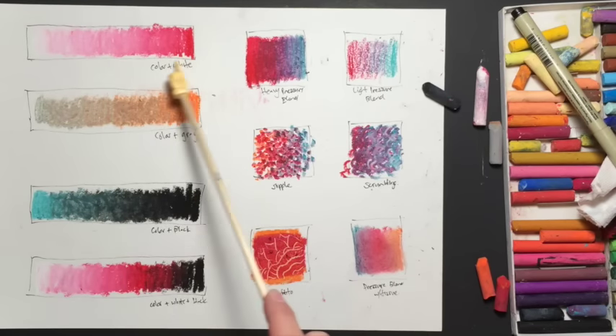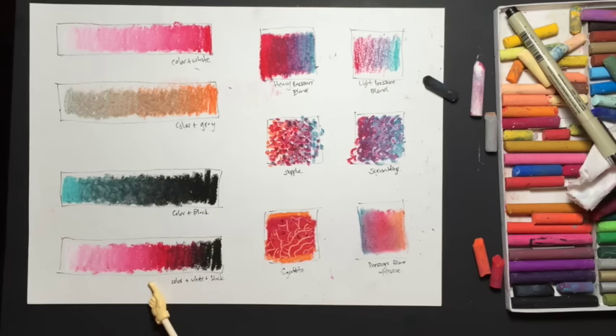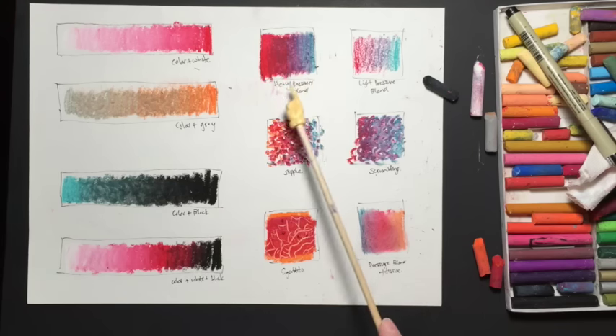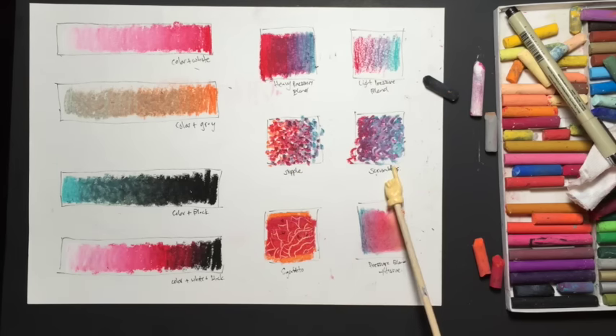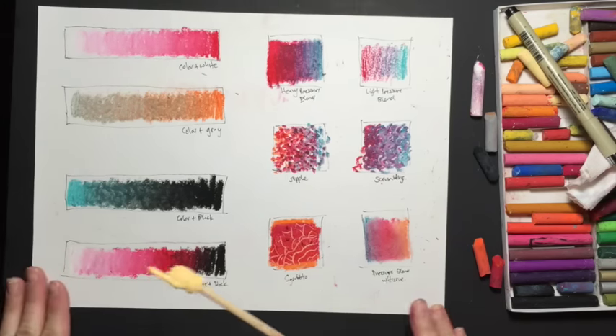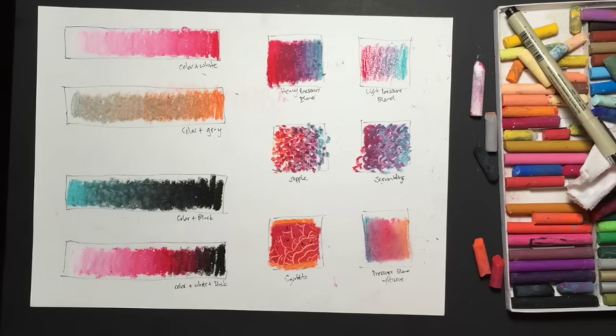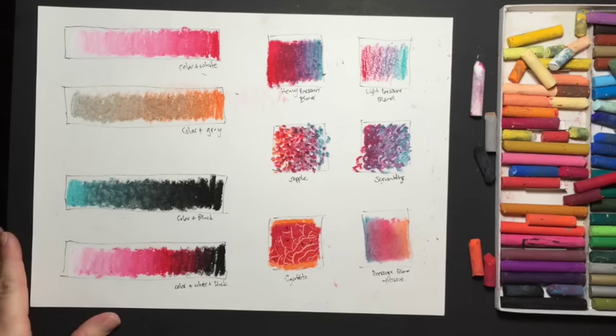Let's go over the different techniques we just learned: color plus white, heavy pressure blend, color plus gray, color blended into black, color blended from black to white — the whole range of values — a heavy pressure blend, a light pressure blend, stipple, scrumbling, scraffito, and a paper towel pressure blend. These are 10 beginning oil pastel techniques. Hopefully these help you learn to use your oil pastels more effectively. I hope you enjoyed this tutorial — have a wonderful day and we'll see you around on YouTube.